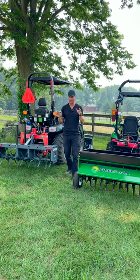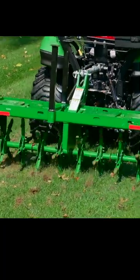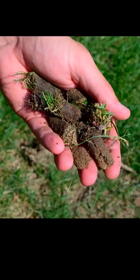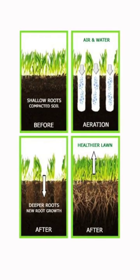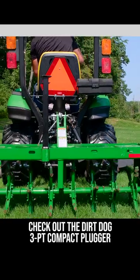One of the best things you can do for your lawn is core plug aerate. Don't use spike aerators — they push a spike into the ground and spread the dirt around, just compacting it. Core plugs pull the dirt out of the ground, letting everything loosen up and allowing air, water, and nutrients to get to the roots.